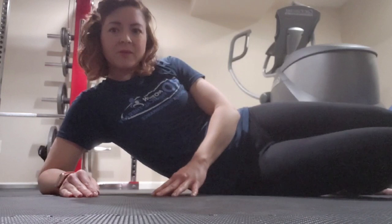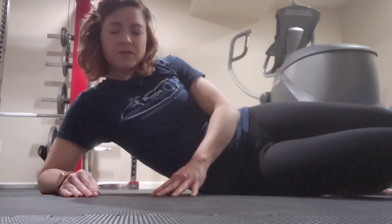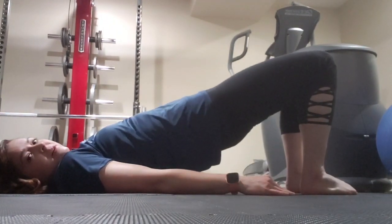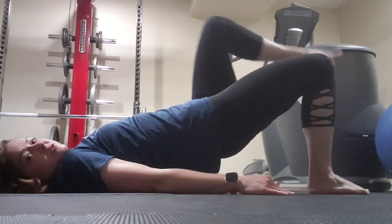The first exercise is going to be a bridge march. From video two, we've already done the bridge, so now we're just adding a march to make it a little more difficult. It looks like this: bridge up and then bring one leg at a time up into a march.